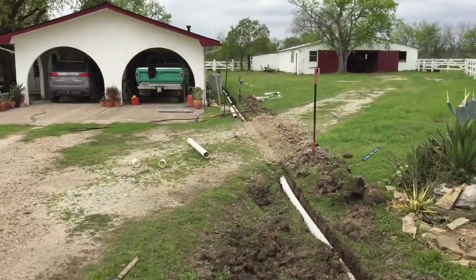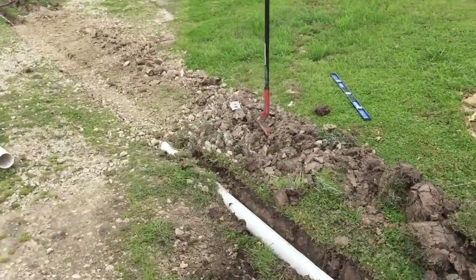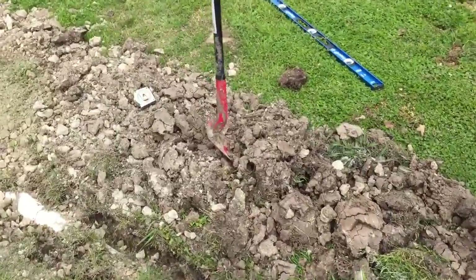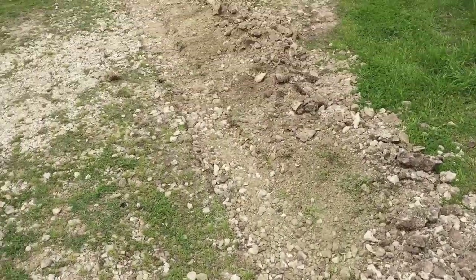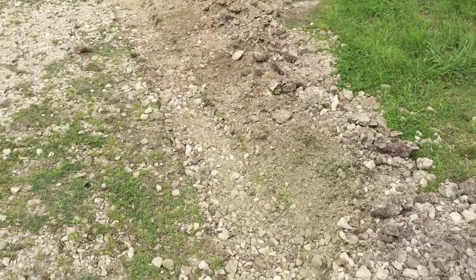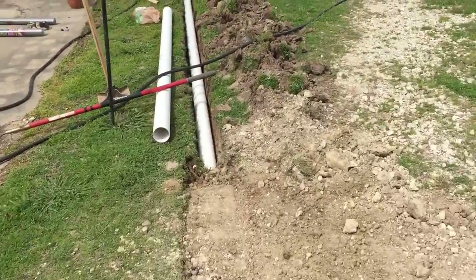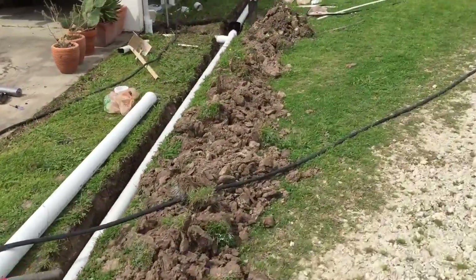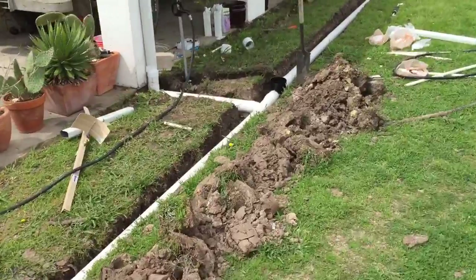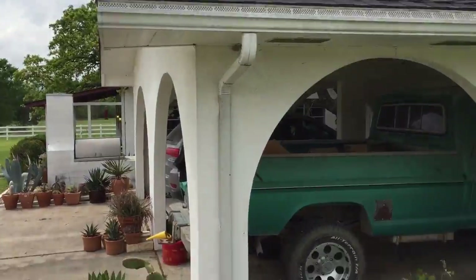Down across here — 5-inch trenching shovel, it's very handy. Here we've already buried Schedule 40 PVC, 4-inch. I'm going to put a wooden plate over it to hopefully not get crushed. And then we're going to go over here on the side of the house, but the main problem was to pick up a downspout off the house.